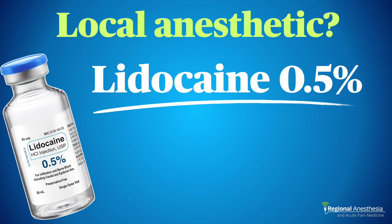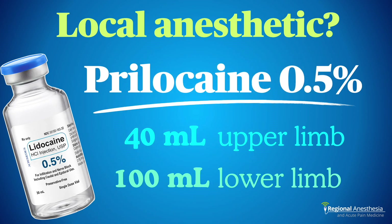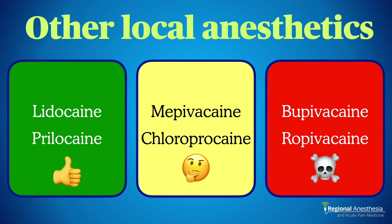The most popular local anesthetic for IVRA in the U.S. is lidocaine. For upper limb procedures, use 40 mL of 0.5% lidocaine; for lower limb procedures with a thigh tourniquet, use 100 mL. Some parts of the world use prilocaine, which is also very safe and effective — the dose is the same: 40 mL of 0.5% for upper limb and 100 mL for lower limb. Prilocaine can provoke methemoglobinemia — typically at doses over 600 mg — so keep methylene blue on hand. Mepivacaine is effective but is a potent vasoconstrictor and should be avoided in patients with compromised circulation or CRPS. Chloroprocaine has a higher incidence of venous irritation and urticaria. Long-acting local anesthetics should not be used — there have been fatal IVRA complications with bupivacaine especially — so if you need a longer block, do a brachial plexus block instead.